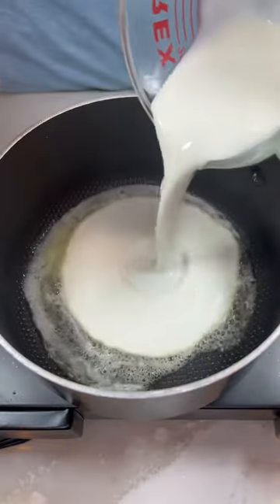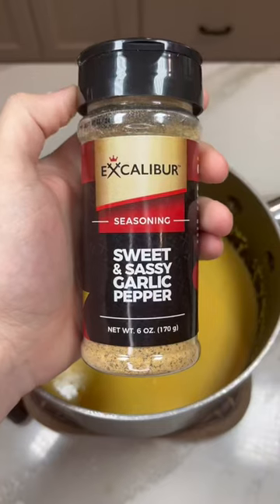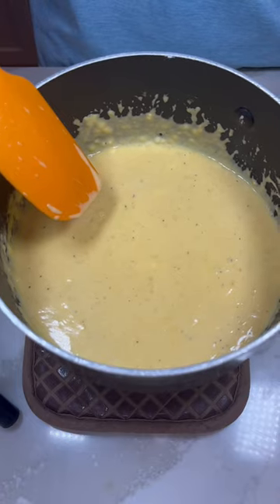Our cheese sauce will be butter, heavy cream, cheddar cheese, and cornstarch, and we're seasoning with Excalibur's sweet and sassy garlic pepper seasoning. We'll give this a mix all together then we're setting it aside.